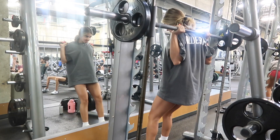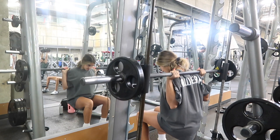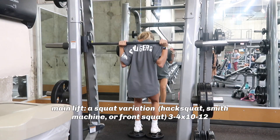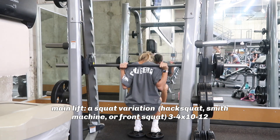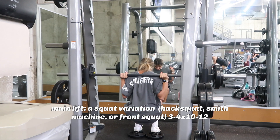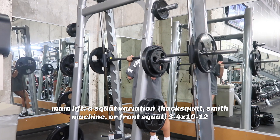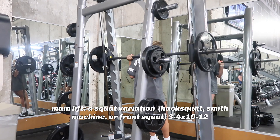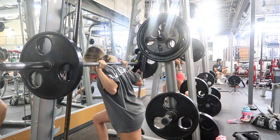Now I'm ready to get my real work in. I slid on tens on both sides and we're going for four sets of 12. Taking advantage of those heels elevated, going all the way down. Then we increased the weight one more time to one plate on both sides for the rest of our sets — really challenging myself and feeling the burn.